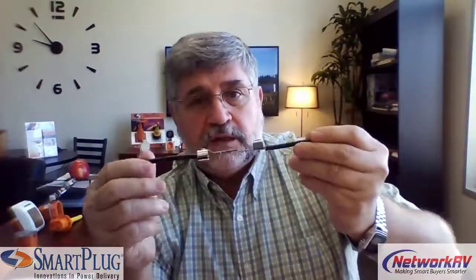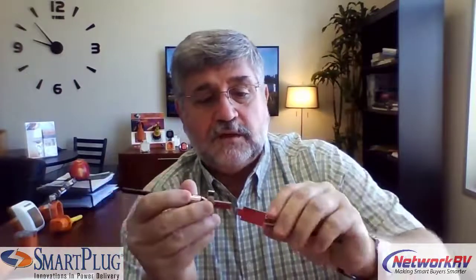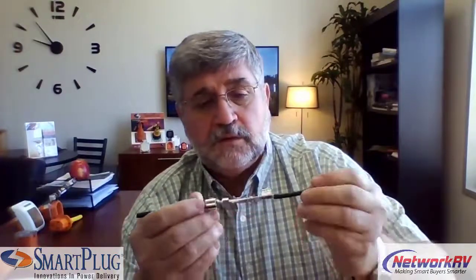Smart Plug came up with a solution — the standard straight push-on connector. If you have the opportunity to feel the amount of metal that's in this, it's 20 times more surface contact than what you have in a traditional twist-and-lock connector. That additional metal contact lowers the resistance, lowers the heat, and eliminates potential problems for overheating.